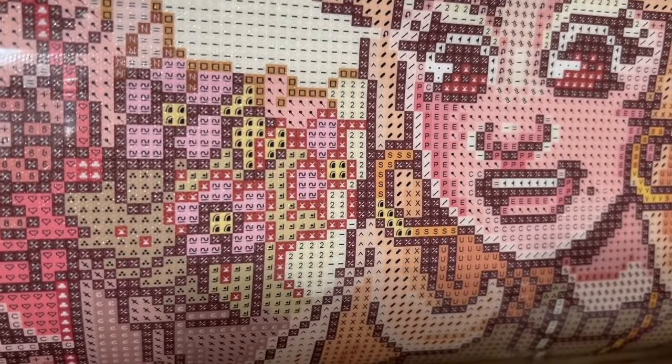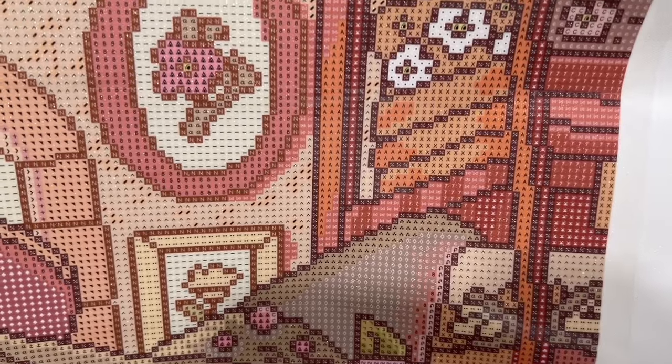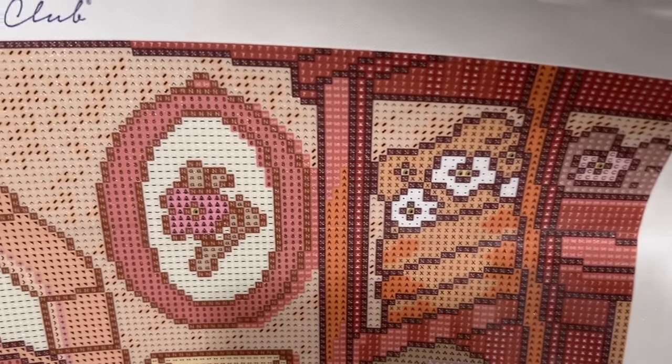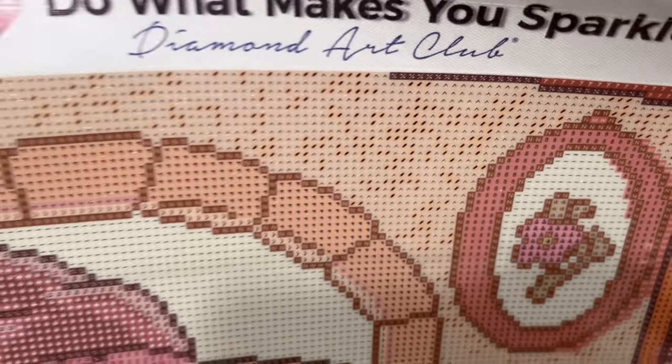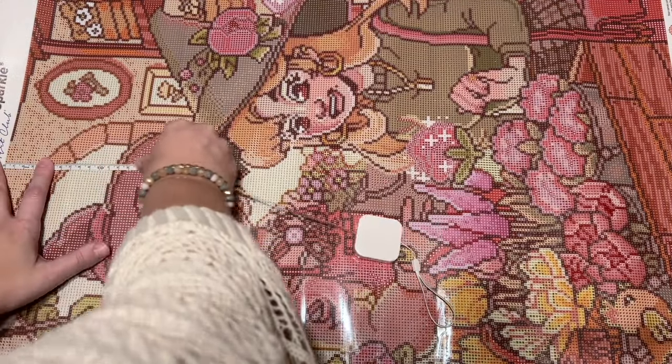This kit has some color blocking — for example, in the witch's hat there are big sections of color where you can use a multi-placer and those tend to go faster. But it also has areas of confetti, where you have more color changes in a small area, doing more single placing or two to three diamonds at a time, changing colors more often. I actually prefer a nice mix of both: confetti keeps it interesting and gives nice detail and color blending, while color blocking keeps it moving and gives that clean, crisp render.